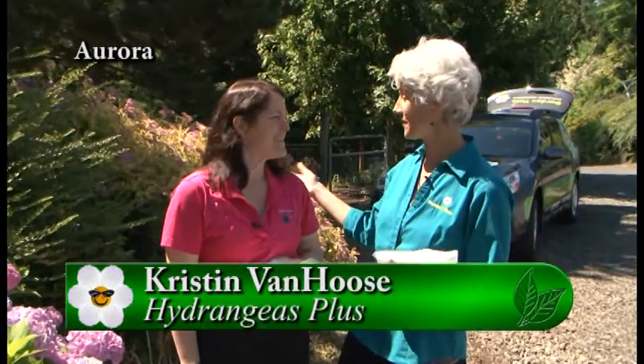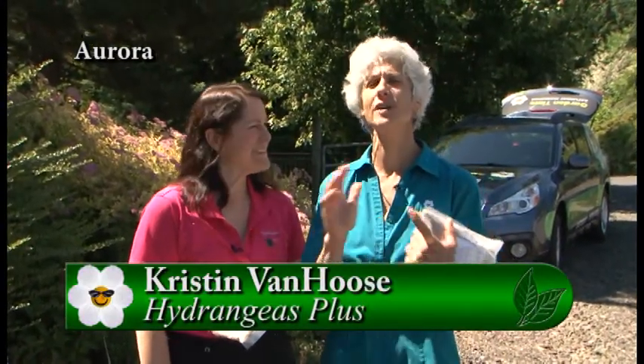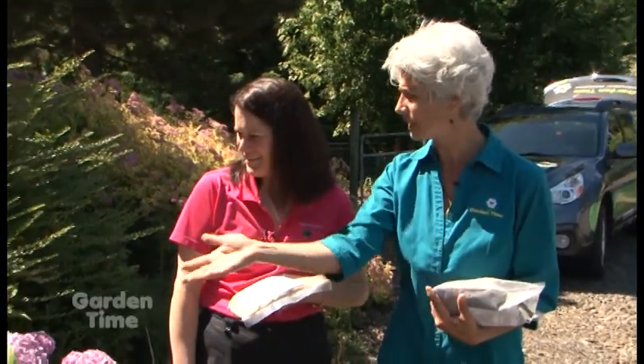If you haven't noticed, it is hydrangea time, and I'm with Kristen from Hydrangeas Plus, and we are just seeing all these beautiful hydrangeas. I can't believe all the different colors on this one plant.